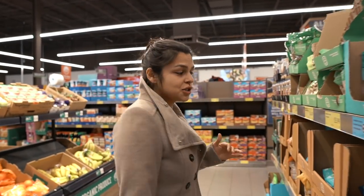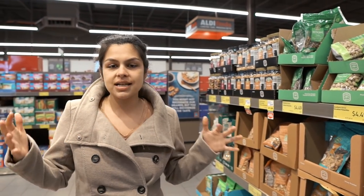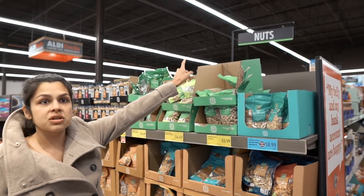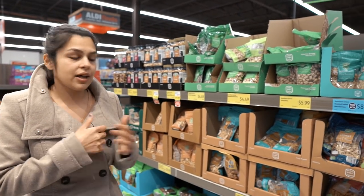The last necessary component to any good meat and cheese board is definitely nuts — you want a couple because you want that crunch. What I really like about Aldi is the layout. It's super easy and user-friendly because they have signs so you can just look up and see where things are, compared to other grocery stores where the layout's constantly changing. We want to get in and get out — that's what we're here for.